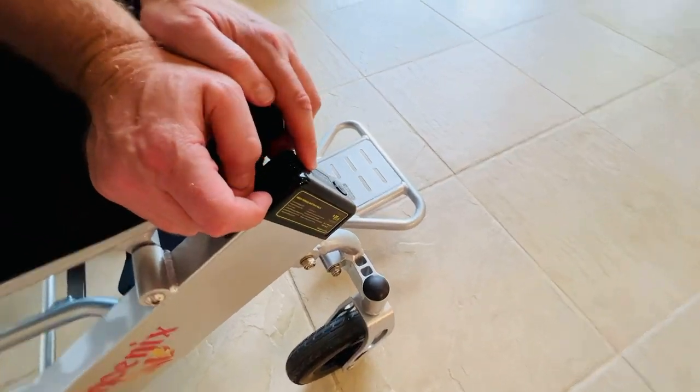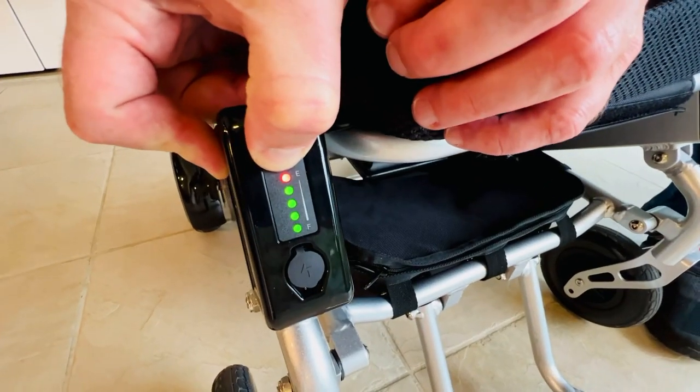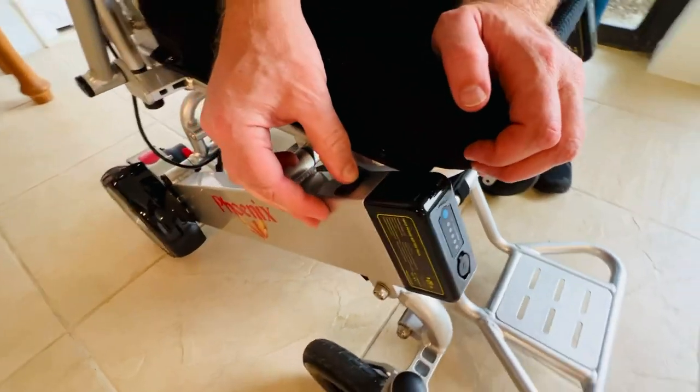And if I turn that off, there is an indicator on each battery that will illuminate and disappear when the batteries drain.